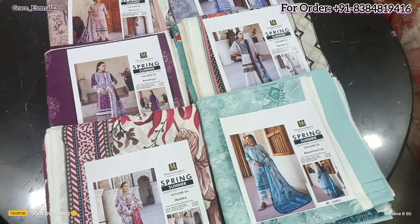Assalamualaikum everyone, hope you all are doing good. In this video I am going to share with you all Mausummery Volume 4. Mausummery lawn suits — there are a total of six designs.